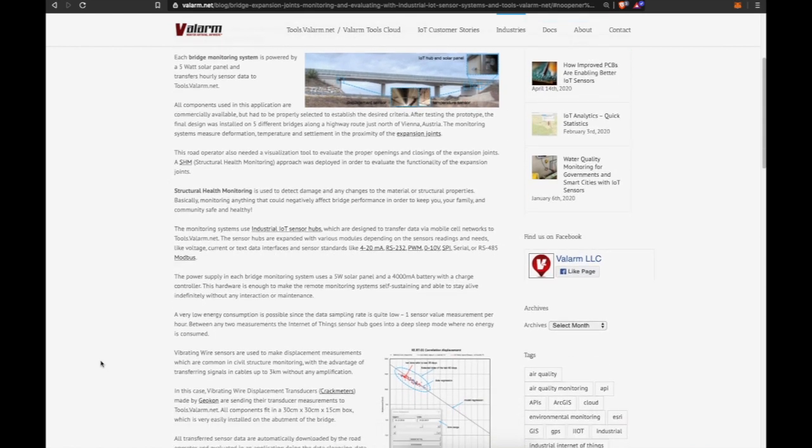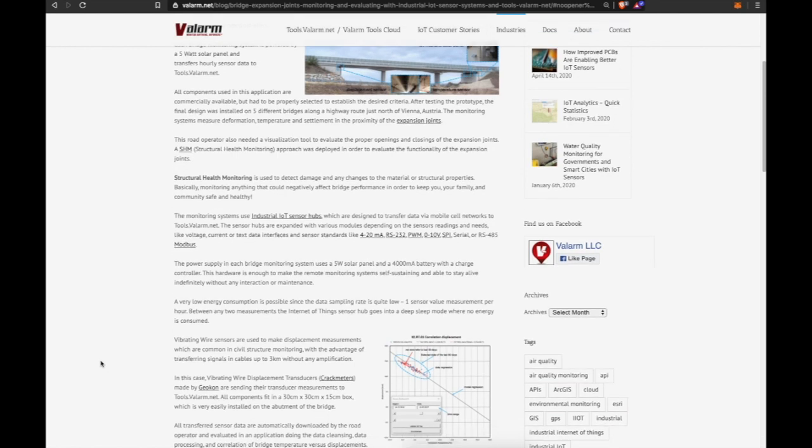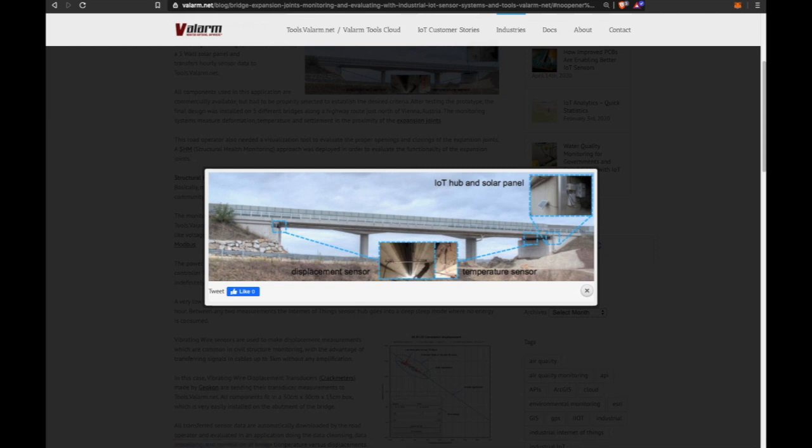Structural health monitoring is used to detect damage and any changes to material or structural properties — basically monitoring anything that could negatively affect bridge performance — in order to keep communities safe. These monitoring systems use industrial IoT sensor hubs designed to transfer data via mobile cell networks to the Valarm Tools Cloud at tools.valarm.net.